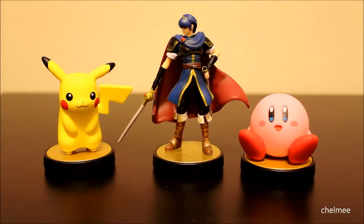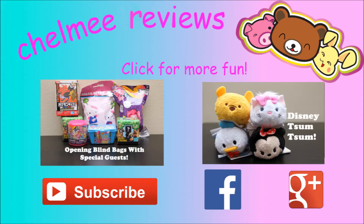That was our review of the new Amiibo figures — at least these three of Pikachu, Marth, and Kirby. Let me know down below if you have any of the Amiibo figures and if you've used them yet. What do you think of them? I will see you next time for another review. Thank you so much for watching. Bye!